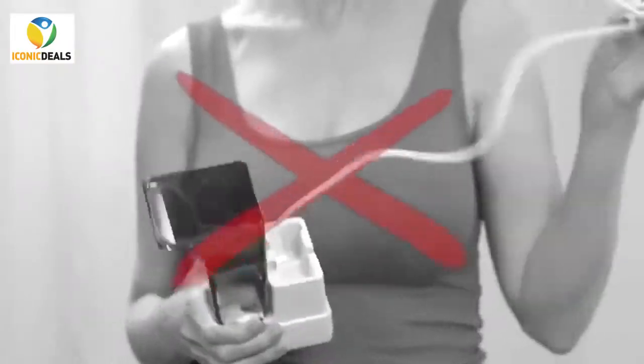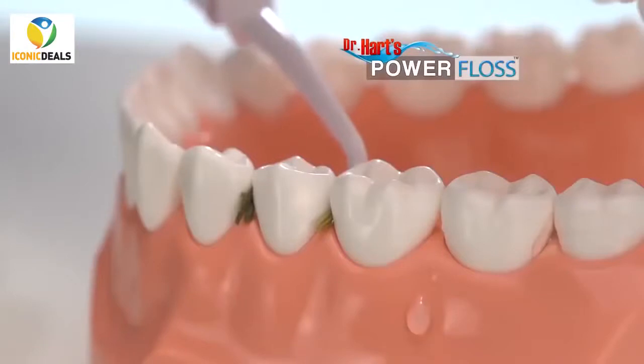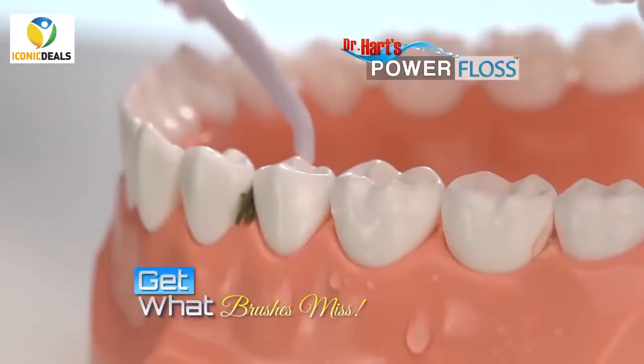In 60 seconds or less — no cords, no batteries, no worries — because the Power Floss is powered by air. Power Floss gets in between teeth to get out what brushes miss.